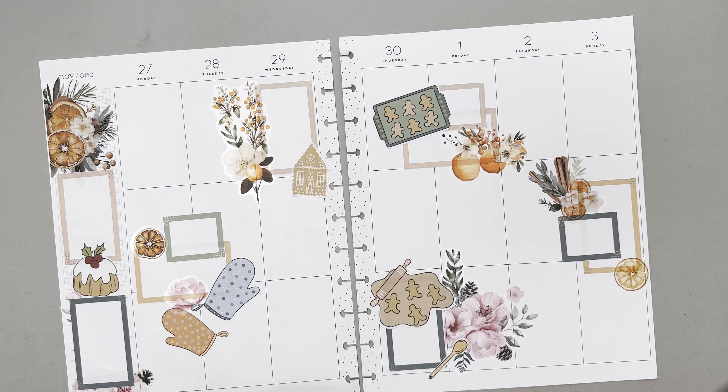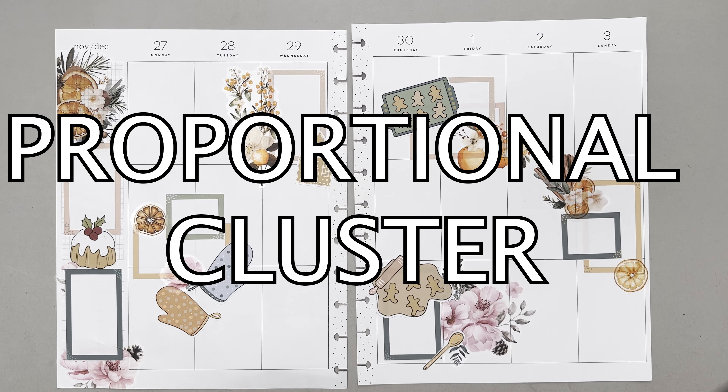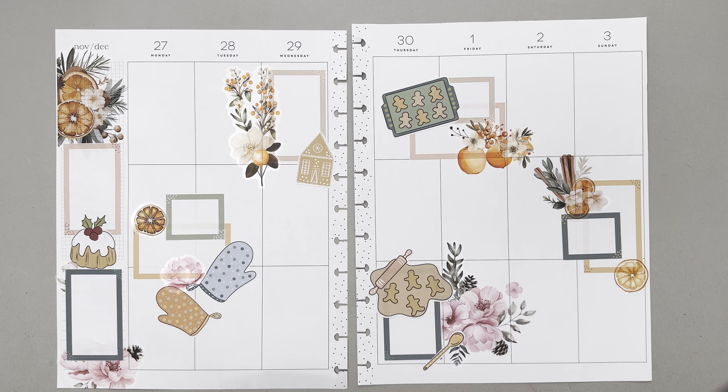It's a busy time of the year and sometimes it just so happens that we might not use our planners if they're not decorated. So in today's video I'm going to share a couple of easy spread ideas on how to optimize the process and make sure that the planners are just so pretty.